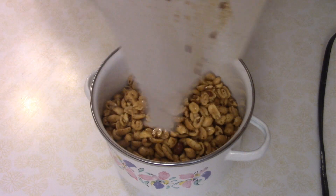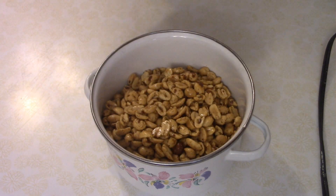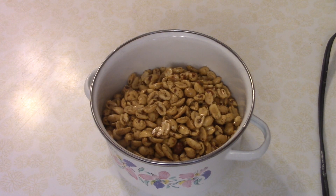Then just pour the peanuts into a container that also has a lid. These will keep for a couple of weeks, but they probably won't last that long because these are delicious. Next snack.